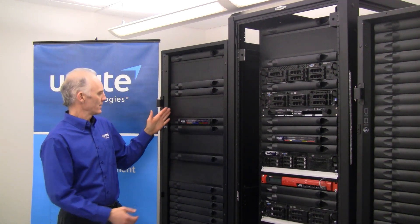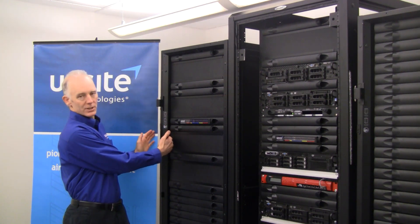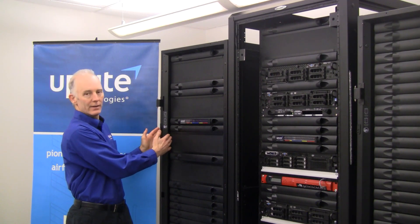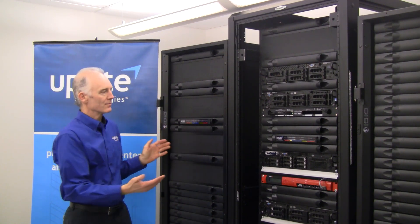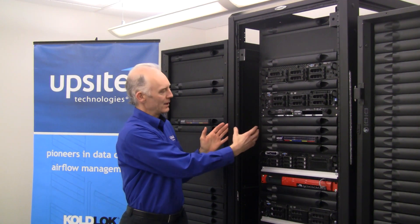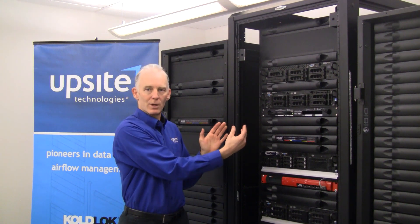Some cabinets, by design, have the rails meeting the side of the cabinet, and this space is sealed, with no opportunity for air to flow through. However, many cabinets have some opening, and it may be large, as is shown here, or smaller.